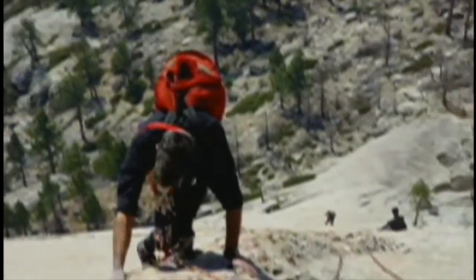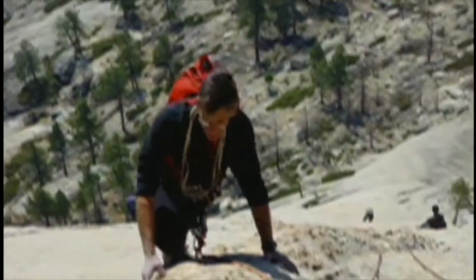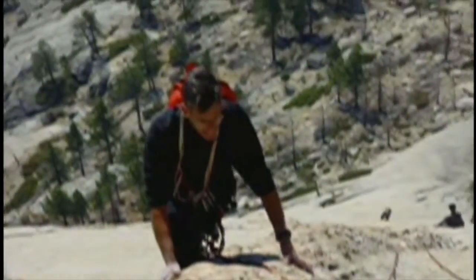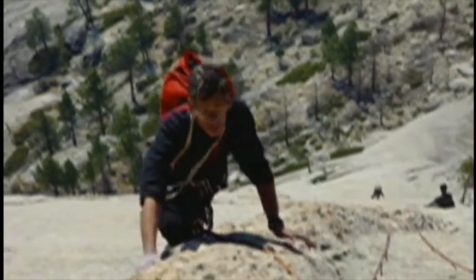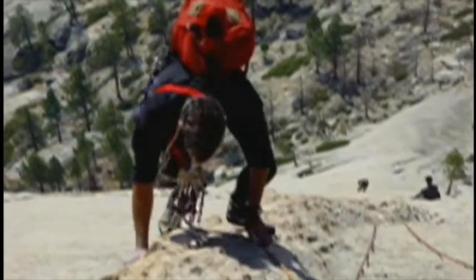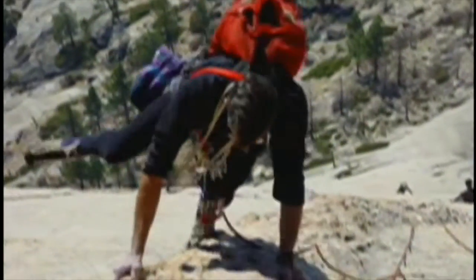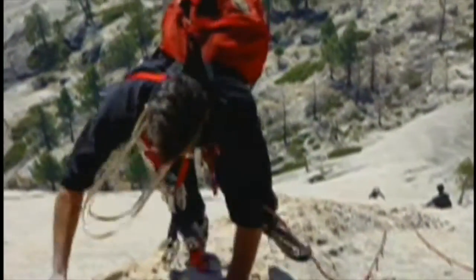Here's Steve with the party behind us. I think this is like the third or fourth pitch. There are huge, long runouts between the bolts — about 75 feet. But the climbing is so easy; it's more like fourth-class climbing than fifth class, except for a few spots.